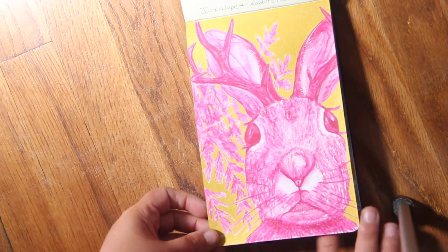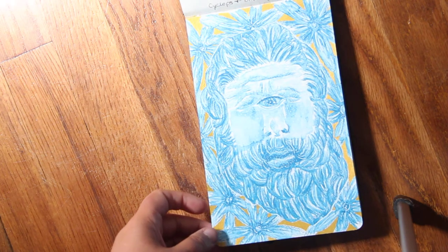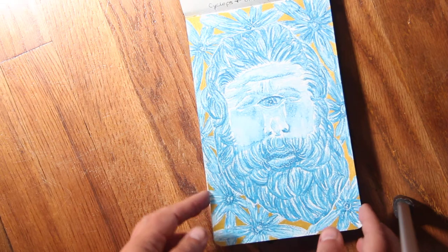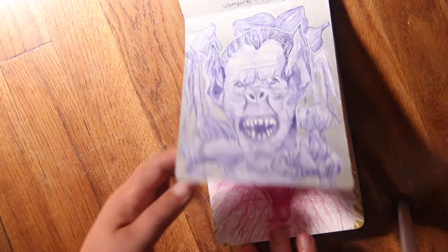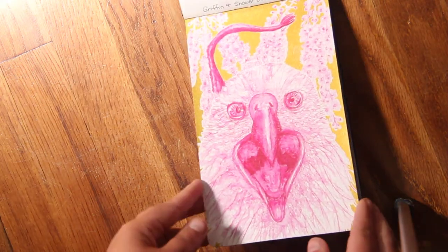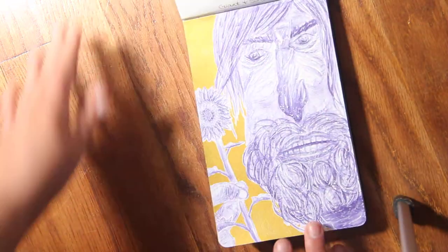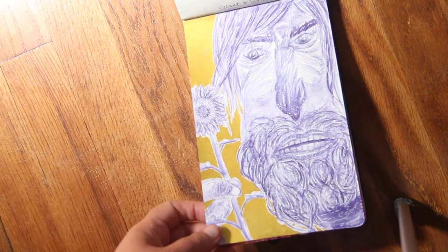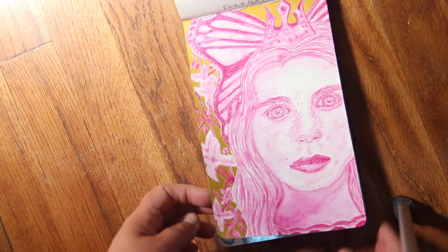Here's a jackalope with a rabbit's foot fern, a cyclops with a black-eyed Susan. I tried to go for historically accurate origins, so cyclops comes from Greece. There's a vampire and garlic, and I wanted to do portraits. Griffin with a shower of gold — it's a really cool looking plant. Pegasus with cosmos. Here's a giant with a sunflower; I added fingers to show that he's huge.